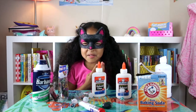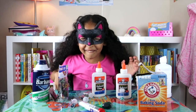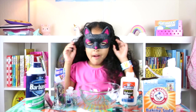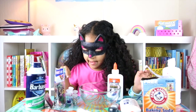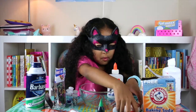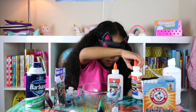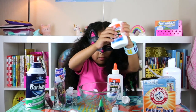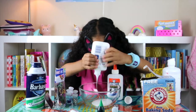All right guys, are you ready to do some freaky Halloween slime? All right guys, so we're going to put both of our glues in here — all of it. And ten drops of our glue. So we're going to take all of it, in both.